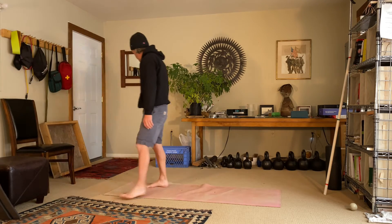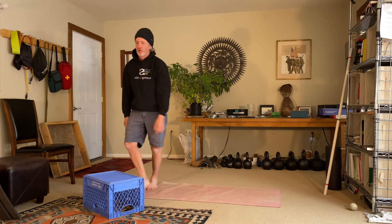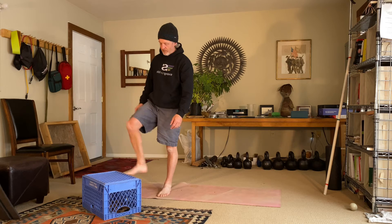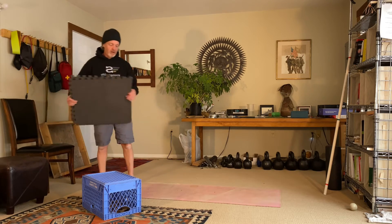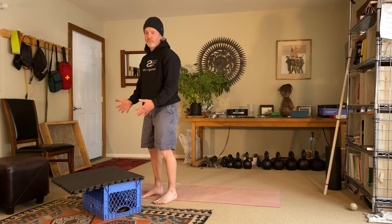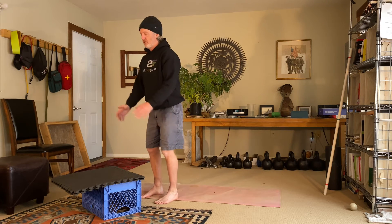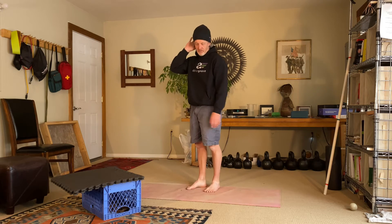I'll show you with a milk crate as another option. If you feel the milk crate is sturdy enough and you're doing this in shoes, you could jump on top of it totally fine. I like doing — and I recommend — most of your training without shoes on. I have a couple of pads I can put on top of the box, making it about 12 inches, which will be an easier jump. Because there are loose things on top, it may make a little more noise, but you still want to try and make it quiet. Always step down — you don't want to jump off.